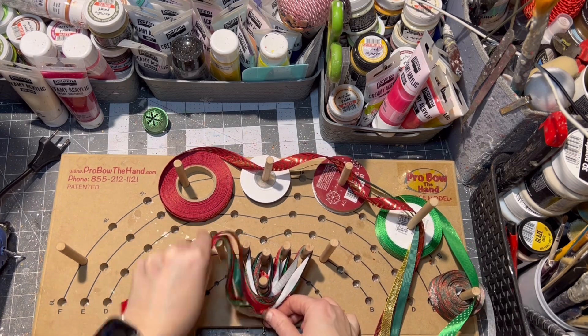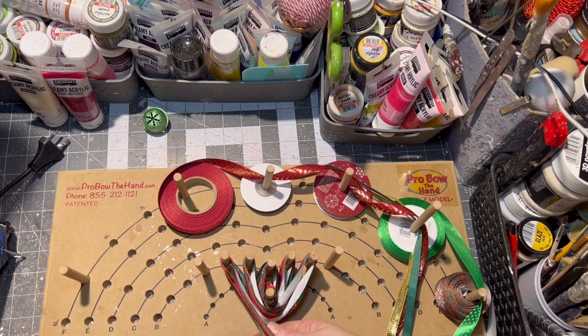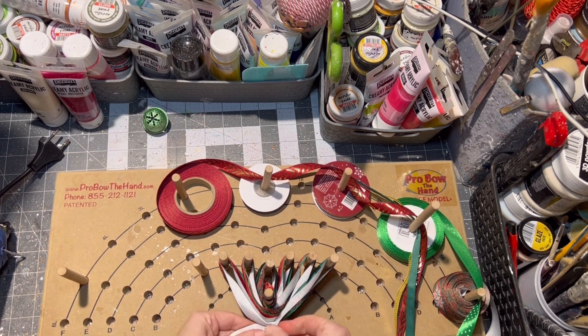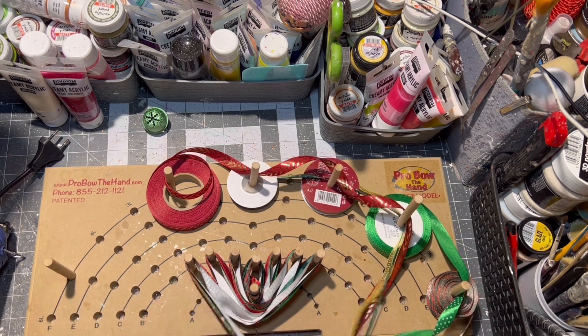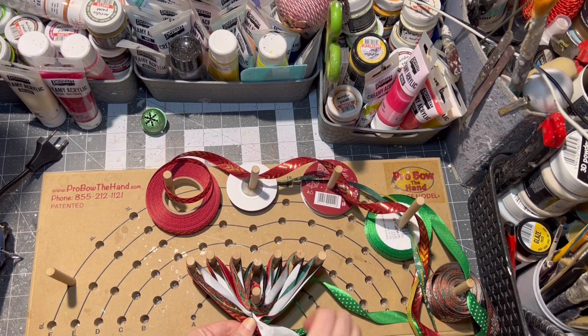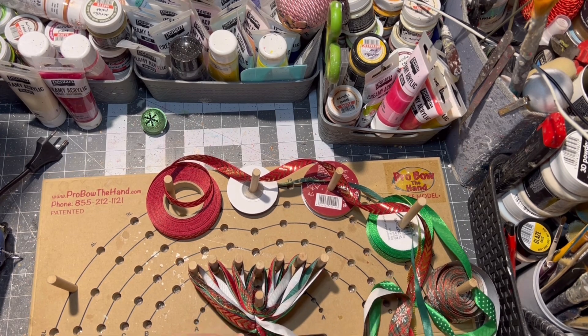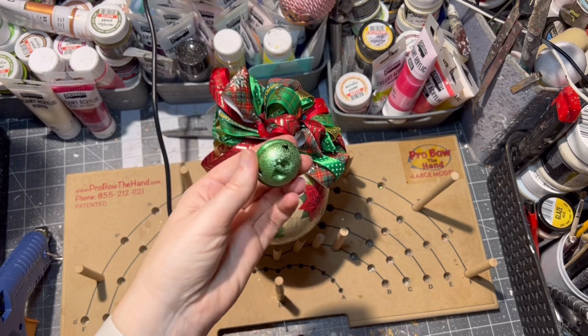If you don't want to make your ornaments and would rather buy them, I do have an Etsy shop — you can check it out, the link will be in the comments. The same goes for the materials I used for this project.